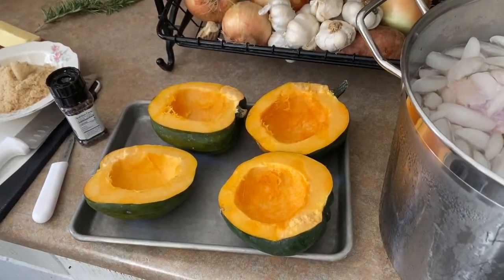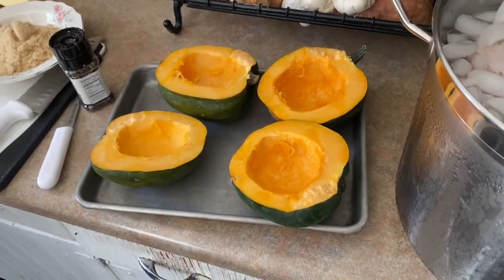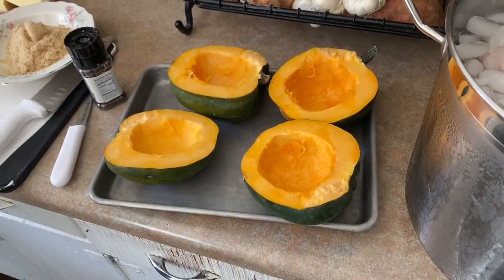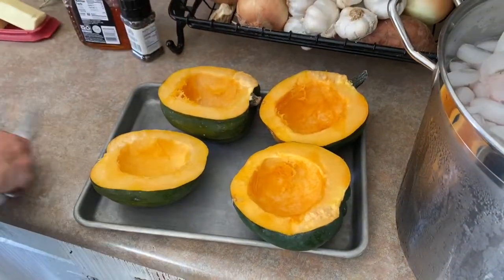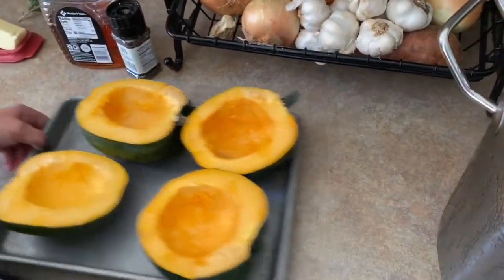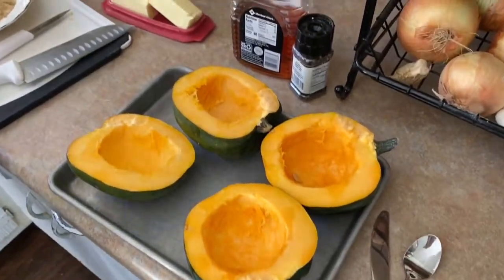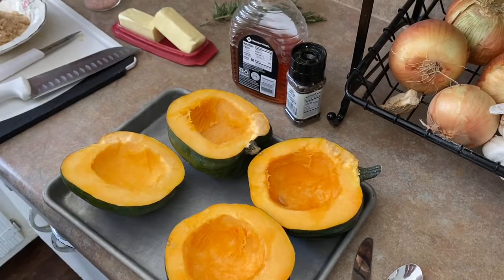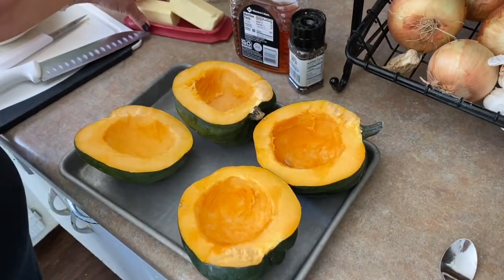You can do acorn squash all kinds of different ways. Most of the time I do a really savory kind of deal — I love to do it with salt, pepper, garlic, or pepper flake and roast it until it's nicely caramelized. But sometimes we've got to do it the way my grandmother did it, and granny would do it with brown sugar and butter. Why? Because it tastes good.